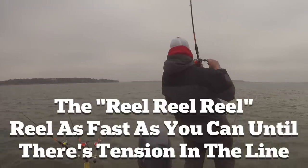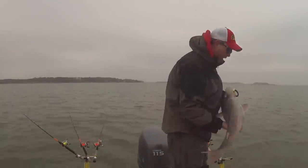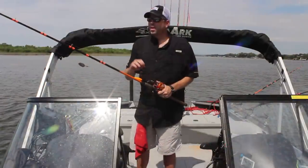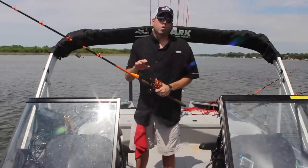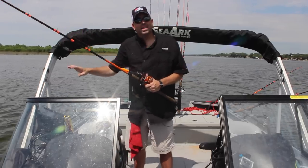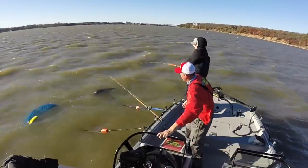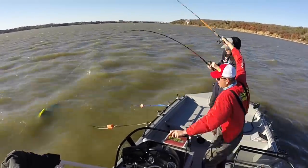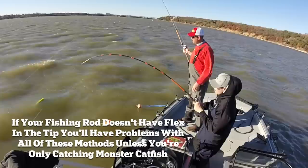The second way is very similar — cast your bait out and fish with a tight line with the reel engaged. This is what I call the reel, reel, reel. A lot of anglers do this, though I've found it's really not necessary most of the time. If the fish are biting good and you've got the right rod, the hook is going to do the work for you. But the reel, reel, reel is when the fish bites and you see the line move or the rod tip begin to bend — you simply grab the reel, usually in the rod holder without even picking it up, and reel the handle as fast as you can until you get tension on the end of the rod. Then you pick the rod up and reel it in the rest of the way.